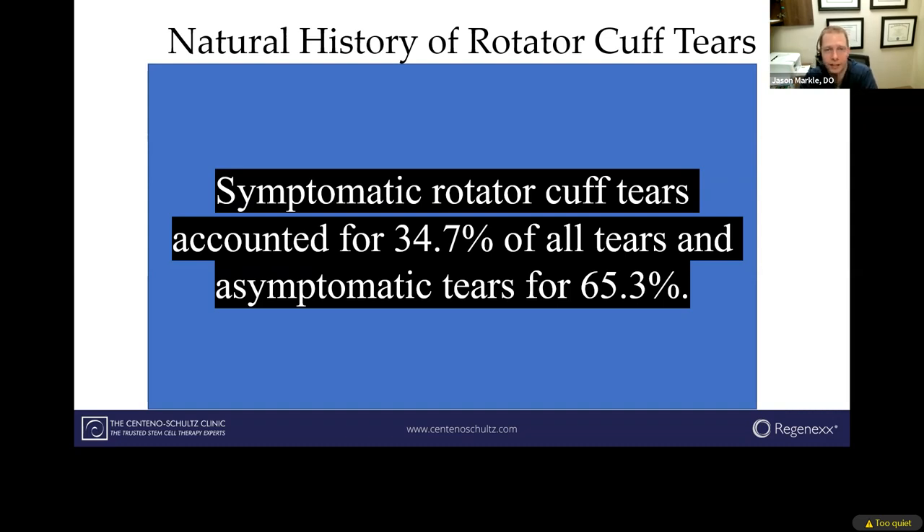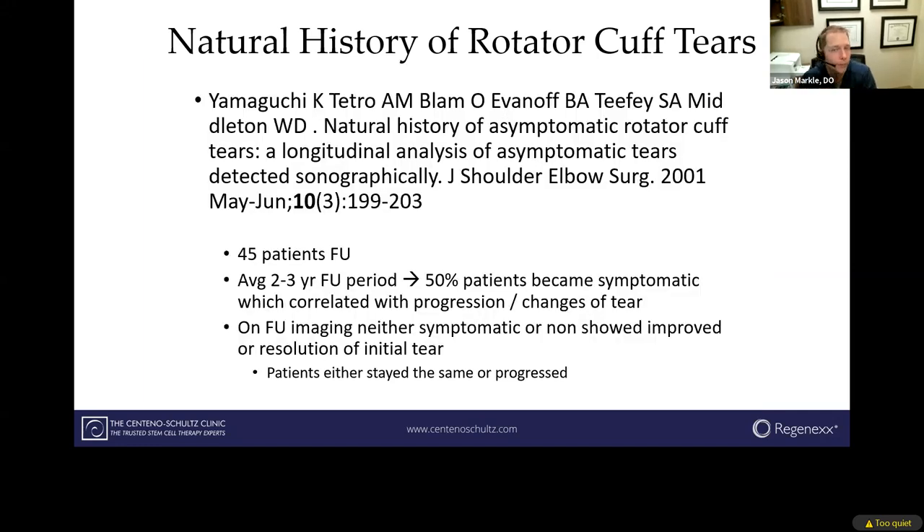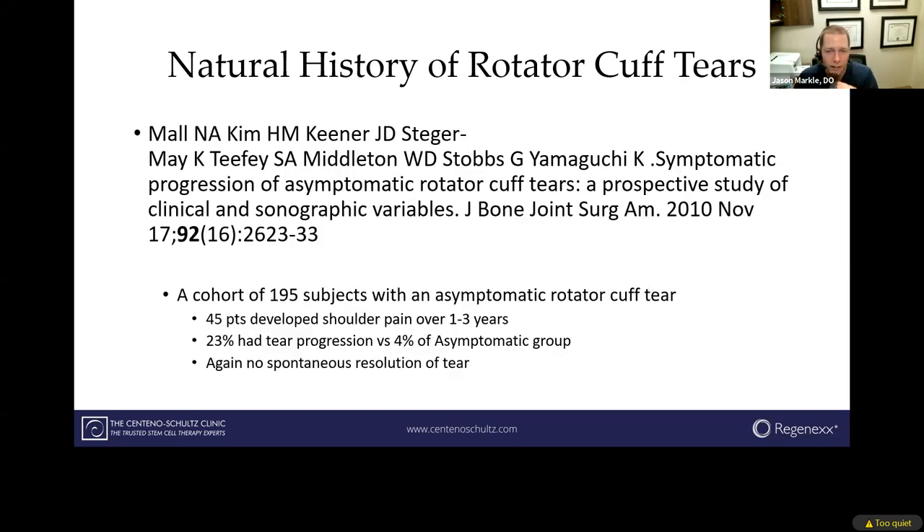Only about a third of existing torn tendons are actually symptomatic and painful. If we follow asymptomatic patients with a baseline torn tendon and that tear gets bigger — say from a fall — that's usually when patients become symptomatic. So when patients become symptomatic, it typically means they've had a pre-existing tear that's now gotten bigger. And following patients long-term, most show tear progression — meaning a torn tendon hardly ever actually heals on its own; it typically stays the same or gets worse over time.